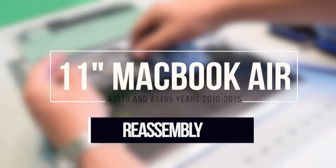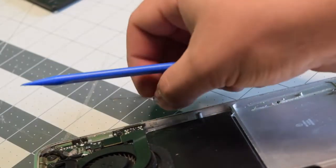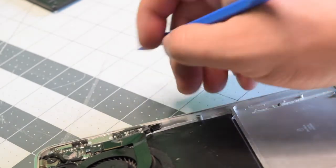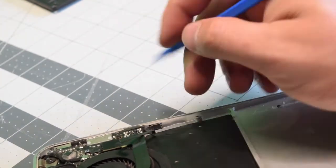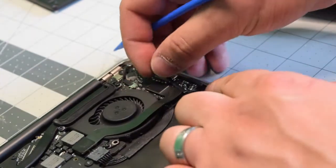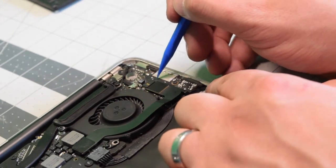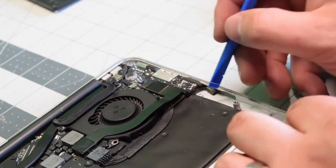Reassembly. Using some double sided tape or residual glue, place the microphone back and align it with the little dots so that the sound can come through it. Once you have it aligned, go ahead and run the cable down, then plug it in and make sure to flip down that eyelash.